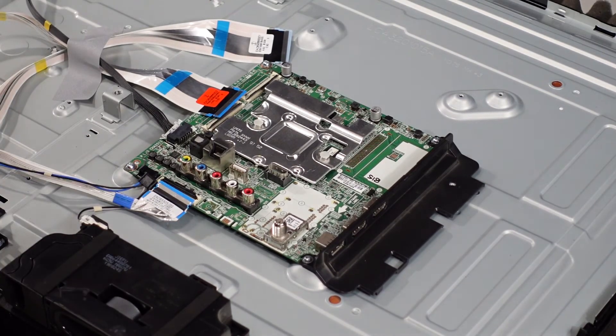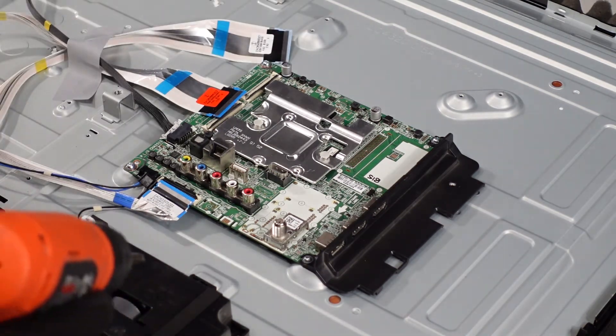Now that we've got the plugs and everything out, we're going to use our screw gun to get these four screws out, and that should be the main board.